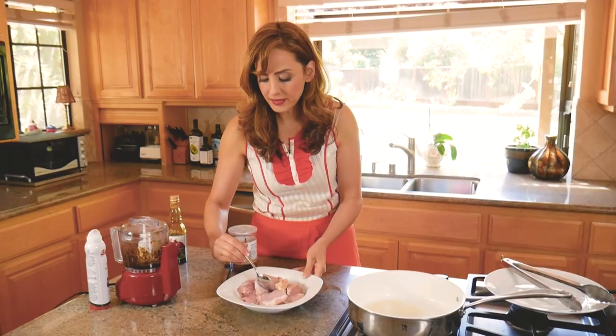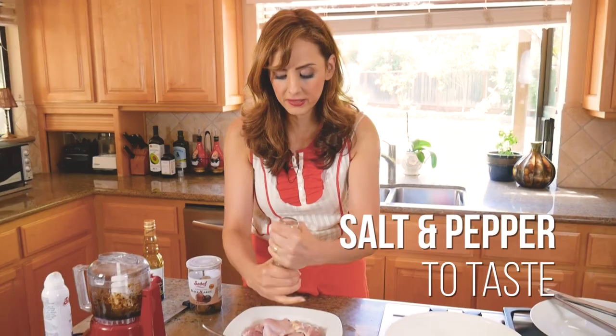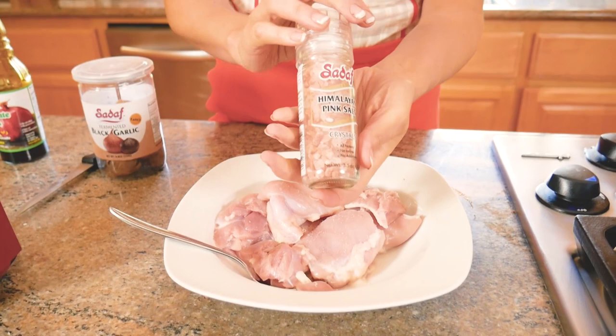Before I add the marinade to the chicken, I'm going to season it with some pink salt. I like pink salt because it has vitamins and minerals intact, so it's really good quality. I'm also adding some whole black peppercorns. Now I'm going to pour this marinade over the chicken.